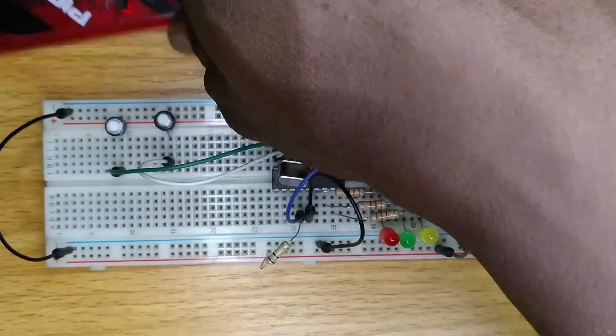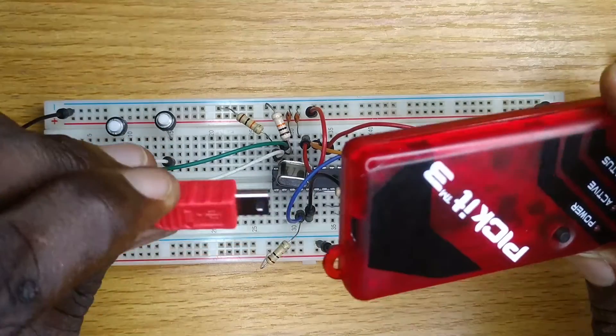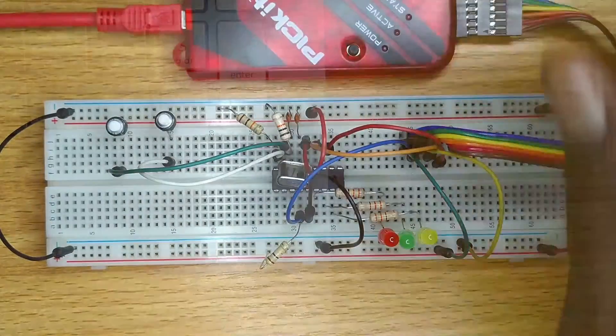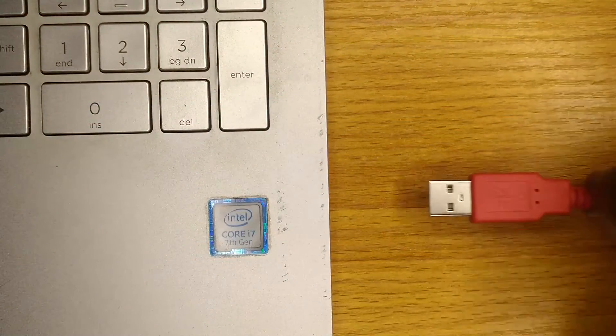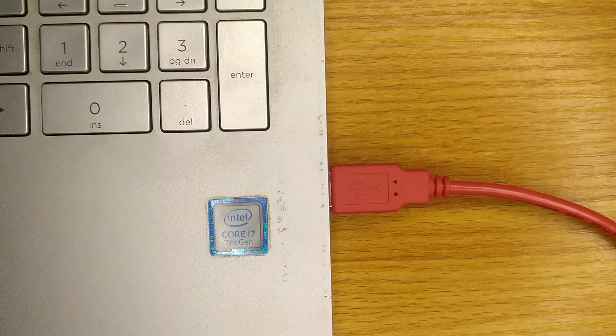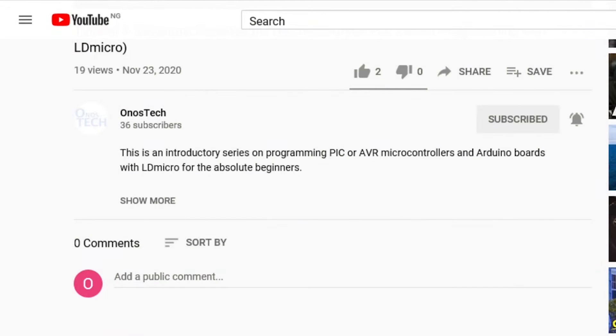Connect the USB cable to the programmer and then to your computer. With this, the circuit is ready to be programmed. But we must first download and install the PicKit 3 programmer software. You can do this with the link in the description below.